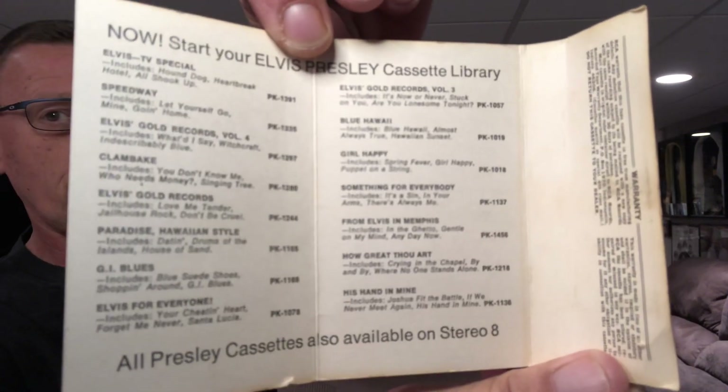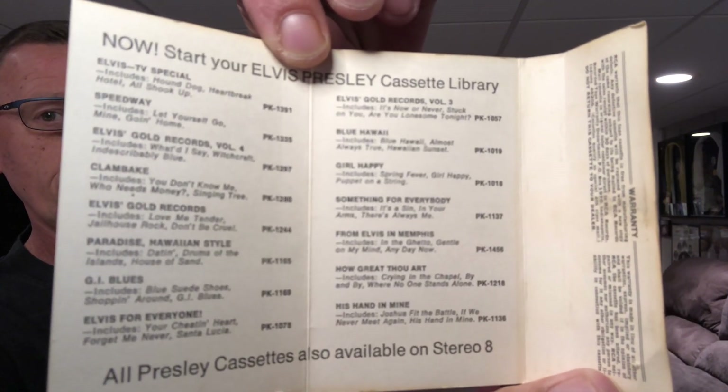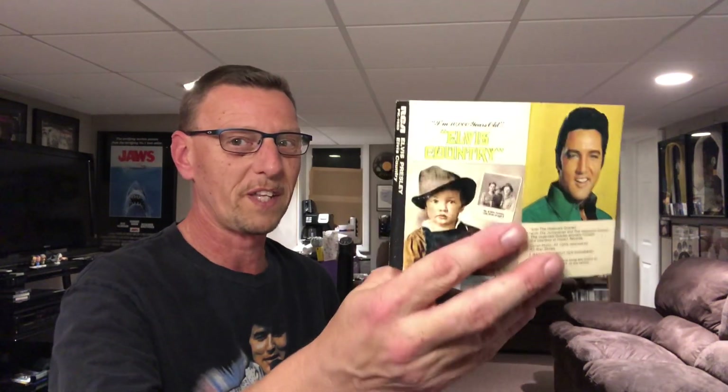Here's the inside advertising other Elvis cassettes. You can pause it and read what they have: Elvis TV specials, Speedway, Elvis Gold Records Volume 4, Clambake, Elvis's Gold Records, Paradise Hawaiian Style, G.I. Blues, Elvis for Everyone, Elvis Gold Records Volume 3, Blue Hawaii, Girl Happy, Something for Everybody, From Elvis in Memphis, How Great Thou Art, His Hand in Mine. I remember From Elvis in Memphis also — wish we still had that one. And the 8-track as well, in the original cover that wasn't a die cut. It was the album cover on the 8-track.